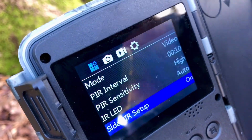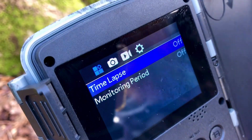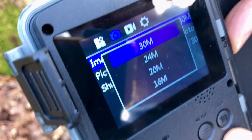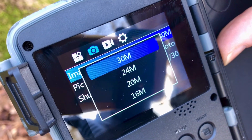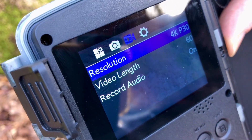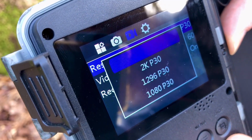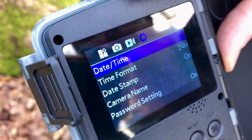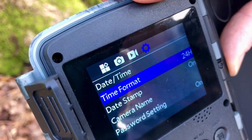We also have PIR interval sensitivity, time-lapse, and switching over to the image settings, we can change the size of the image. In video settings, we can change the resolution. And here we have the date and time format.